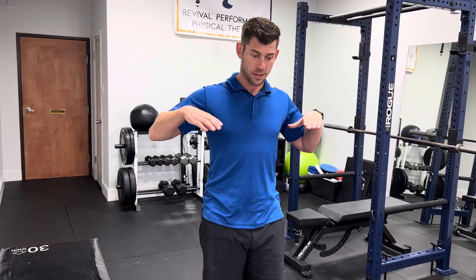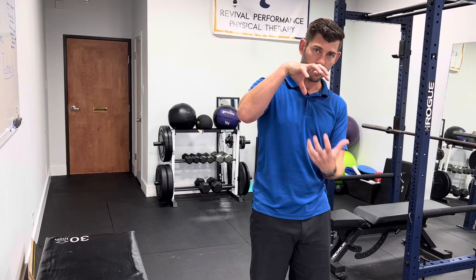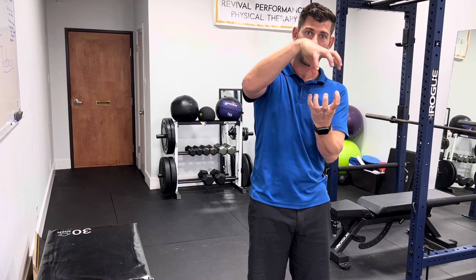So what I'm going to do is show you how to find that neutral position. One cue that I like to use is think about your rib cage as like a bowl on the top and your pelvis as a bowl on the bottom, and you want those bowls to be congruent, touching like this.